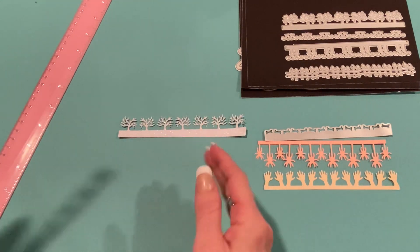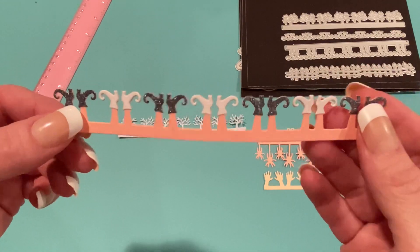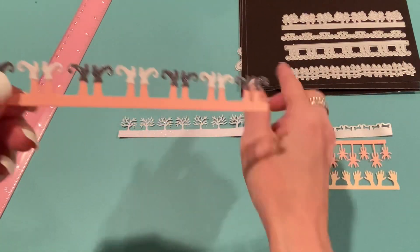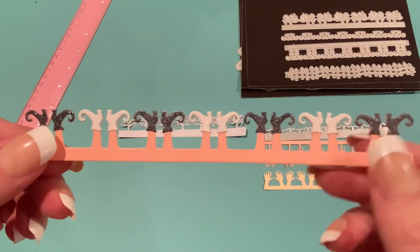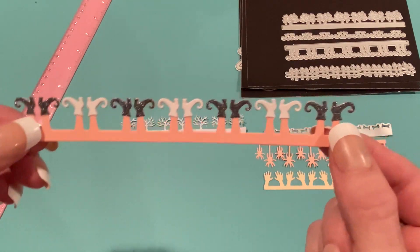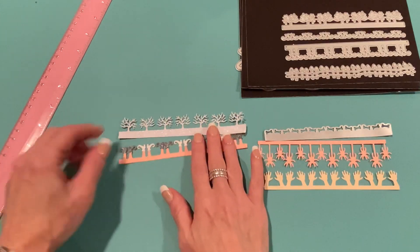The next option is the witch's boot border. You can hang it either way depending on your project. I cut it out of that same pinky peach paper, then cut the boot die out of white paper and a black-gray glitter paper and glued those on individually. You can have fun mixing and matching different colors — you could even make them into elf boots for Christmas time. I thought they were adorable.